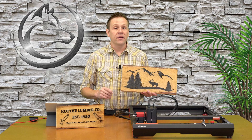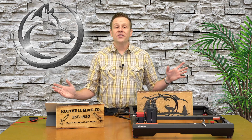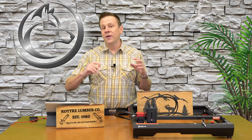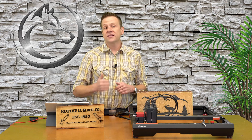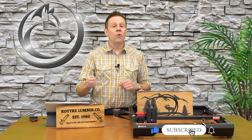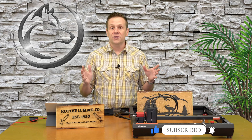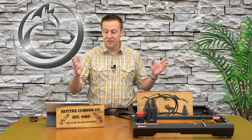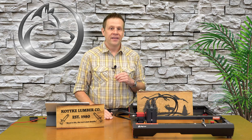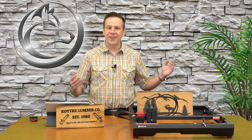Thanks for watching the video. I hope that you learned something. If you did, if you're entertained by this video, please consider giving it a like, subscribing to the channel, or ringing that notification bell — it helps the channel out and it's a great way to connect content like this with great viewers like you. Until next time: learn, create, and share.